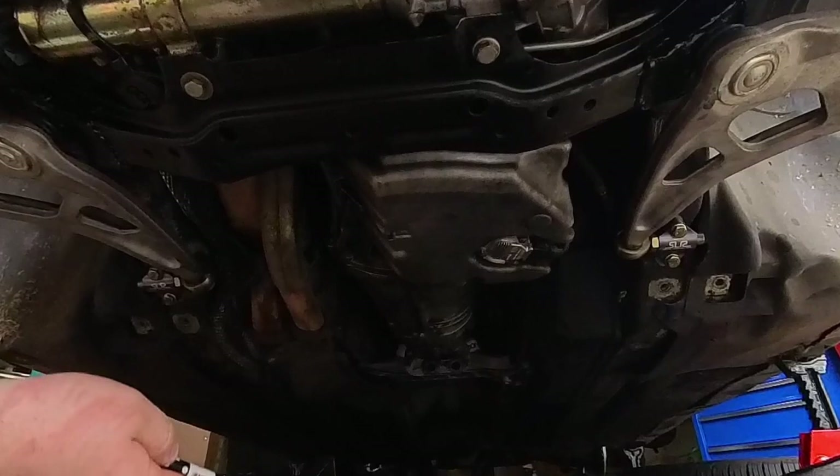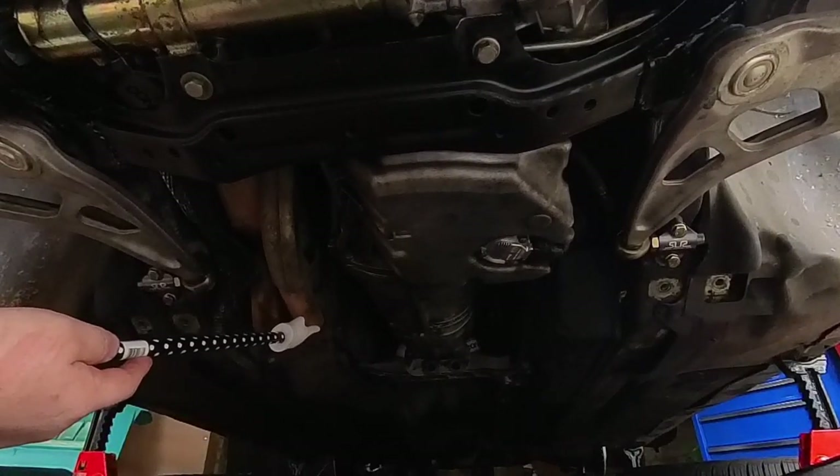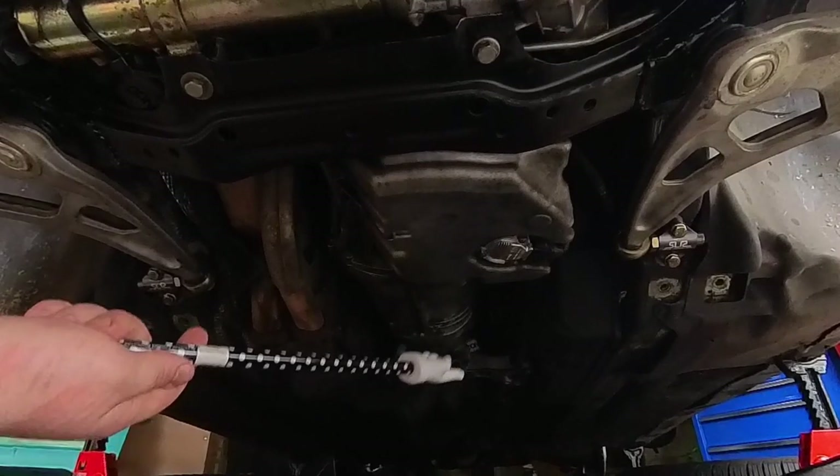What's left to do is get this exhaust back and mounted back up, and then I think we're good to go.